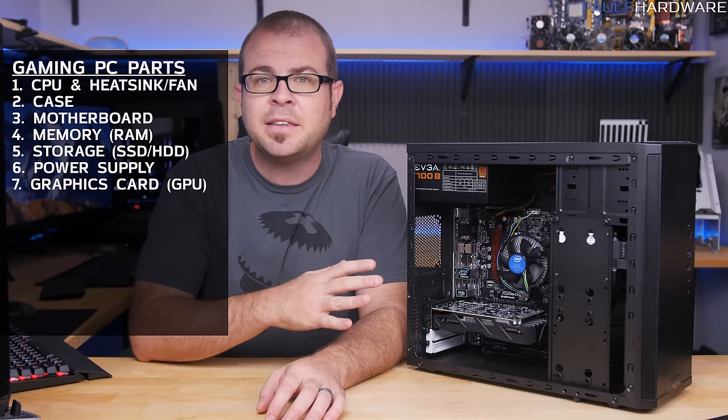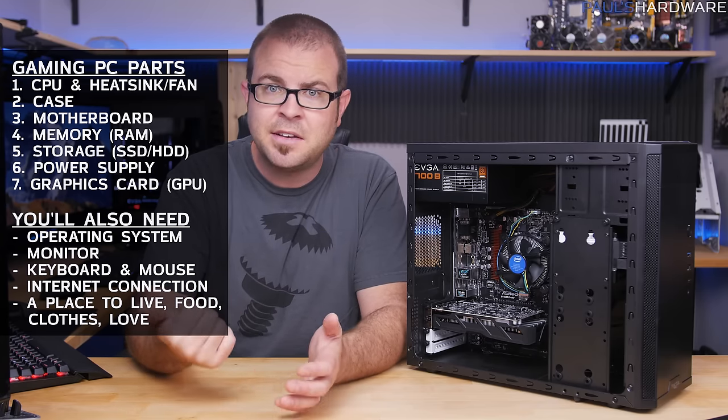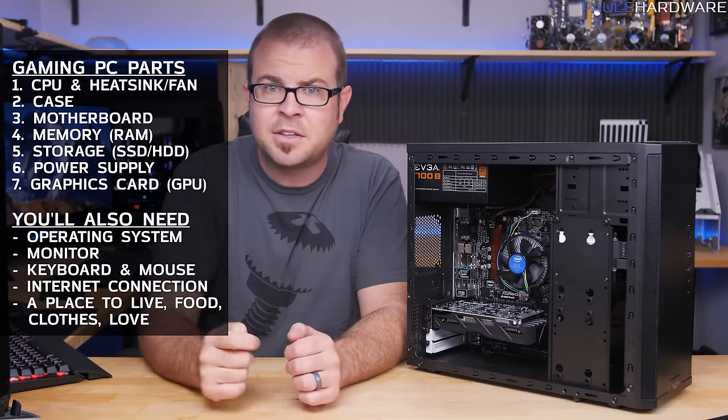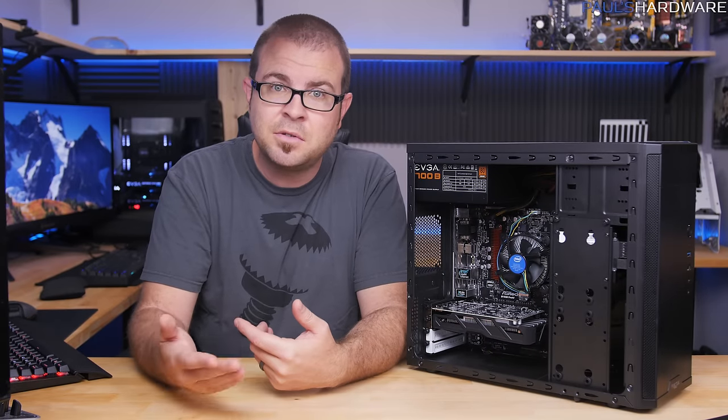This video is about building the desktop computer itself, so bear in mind that apart from these seven components you would still need an operating system like Windows 10 — you can get it cheap via the link in the card up there — as well as peripherals like a mouse, keyboard, and monitor. Factor in another $100 to $150 if you need to buy those too.